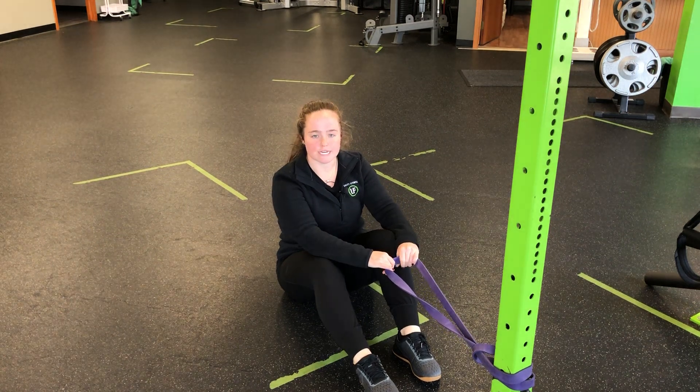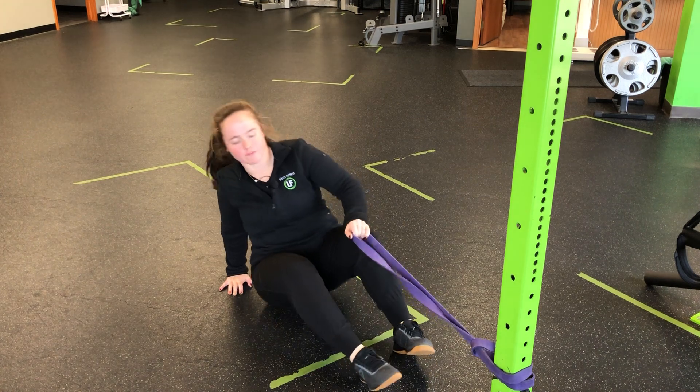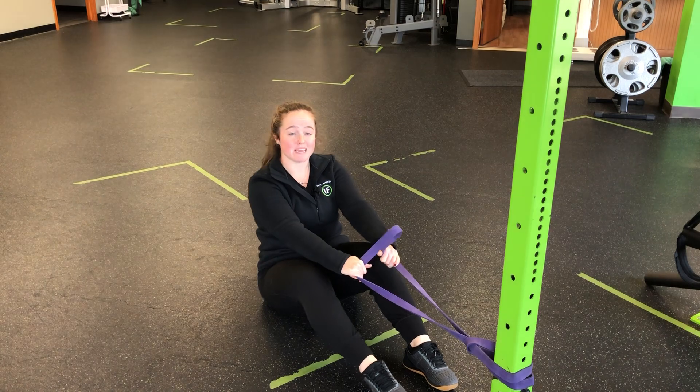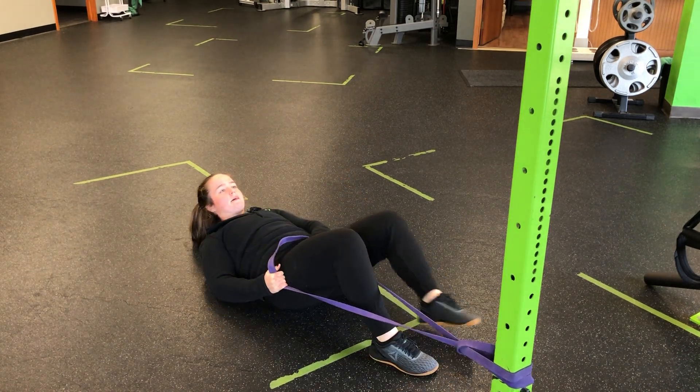For a supine single leg knee to chest with resistance band distraction, I'm going to loop up a band in front of me to a rack or something secure. I'm then going to pull that band and position it deep in my hip joint — I'll do that for the leg closest to you, deep in the hip joint.